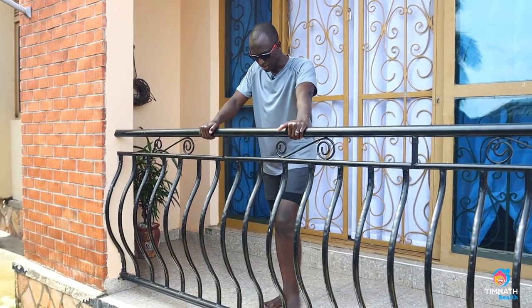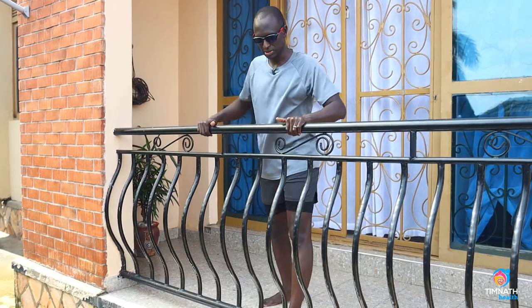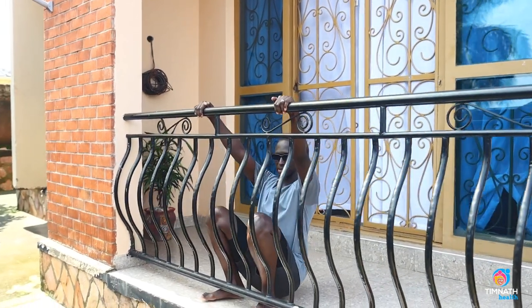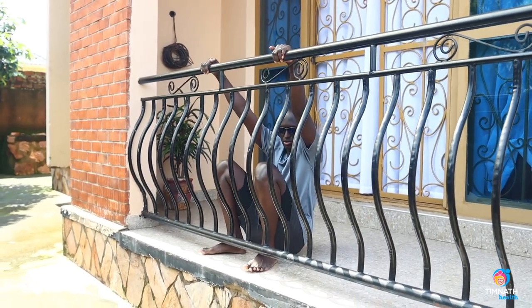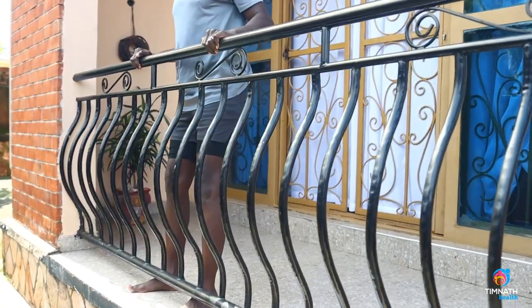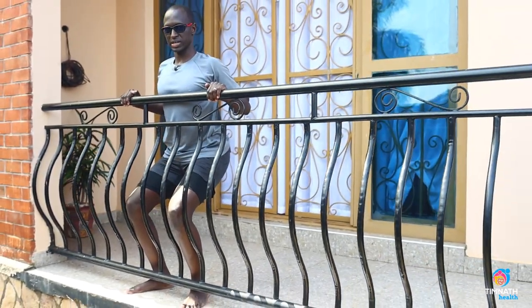Once you can do 10 repetitions with good form, with ease, you can now begin doing squat pull-ups. You go down this time, just like this. Chest out nice and proud, don't slouch. Don't cheat by squatting up — you want to make sure that you're actually pulling up, like that.